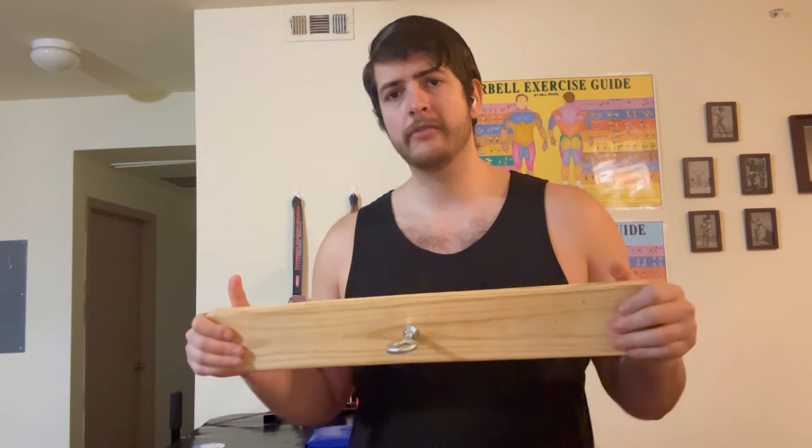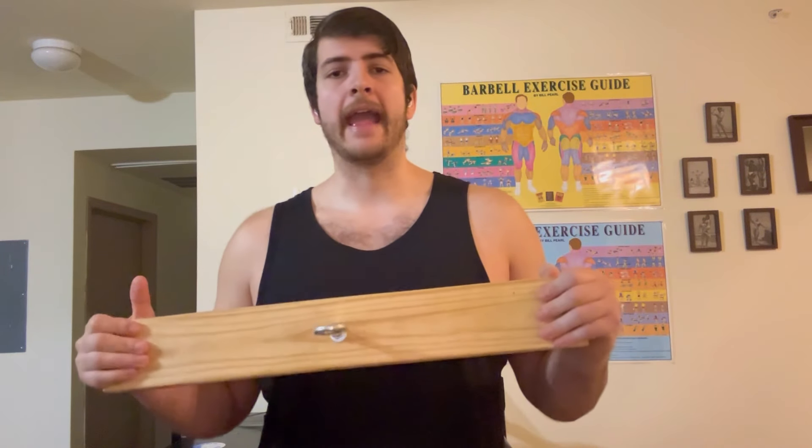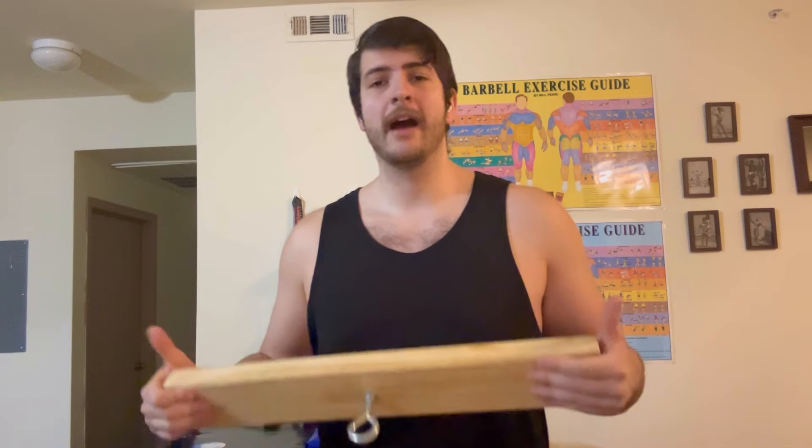This is a really interesting tool that doesn't take much time to build. You can hook it up to any cable stack or pulley station. Anybody can see the benefit of this in whatever they're doing, especially with upper body movements or exercises that require very strong fingers. I'm going to show you a couple of different ways to use it.